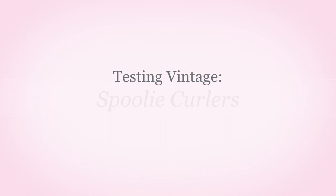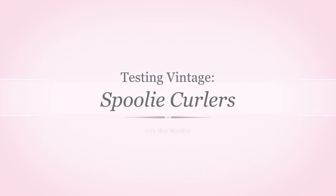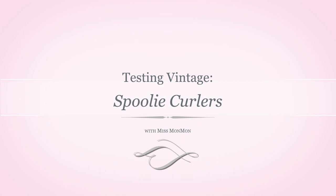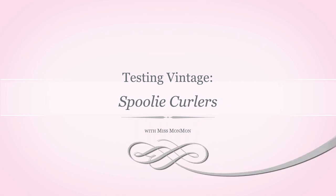Hello everybody, I'm Miss Mon Mon, welcome back to my channel. Today we are doing another vintage item test, and once again we have a beauty product.